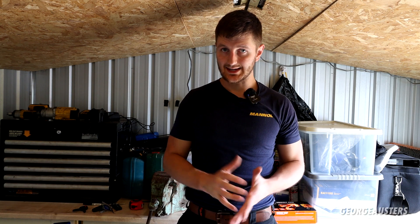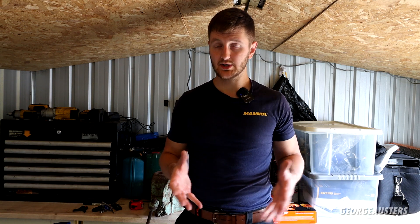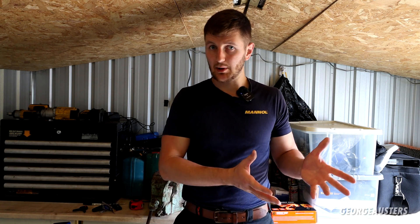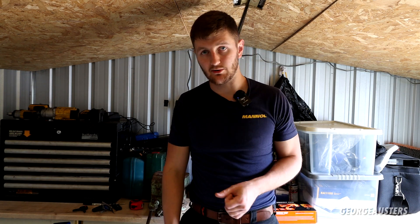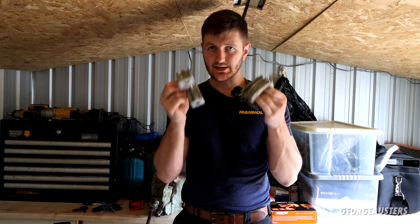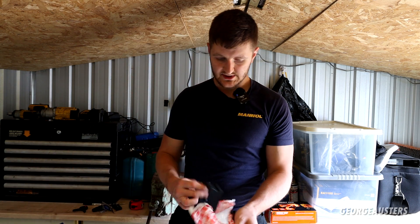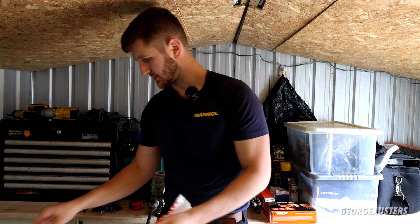I'm installing it and hopefully it fixes the common issue. I do actually have a dynamic drive failure problem with the car — whether or not installing this new anti-roll bar is going to fix that I really don't know. I've already replaced the valve block, still no good. We have the brackets for the anti-roll bar bushes — I gave them a bit of a clean up, they were absolutely filthy and covered in oil — and of course we have new bushes. Make sure you get the correct size ones.